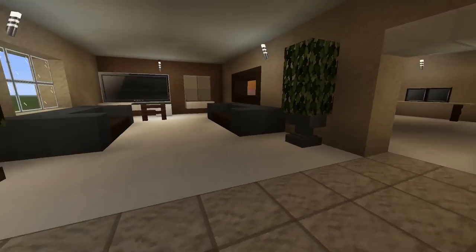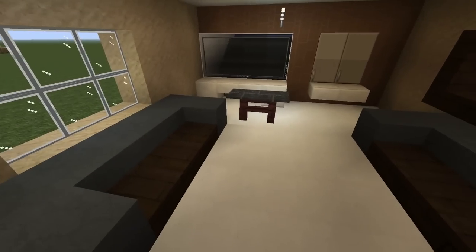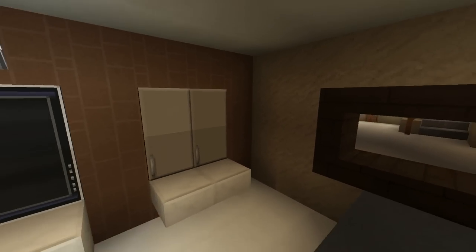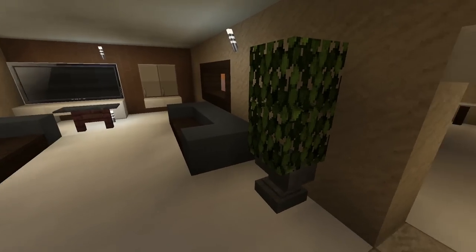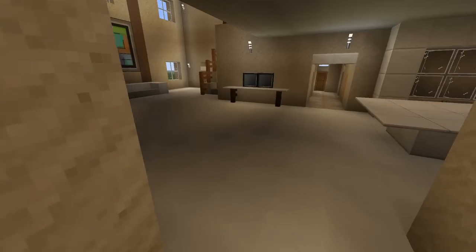The next room is another sort of living room. He has two couches right here, a random table, a TV, two cabinets, and he also has plants on the side right there.